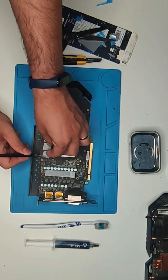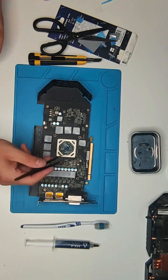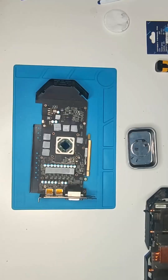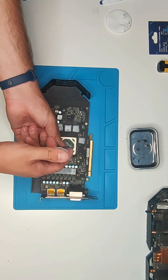Don't forget to peel them off. Next step is to apply the new thermal compound on the GPU die.